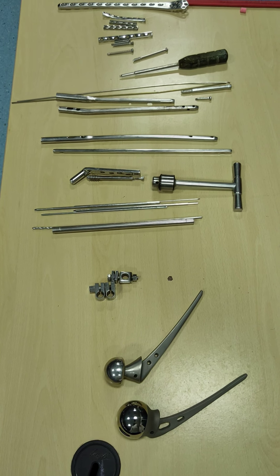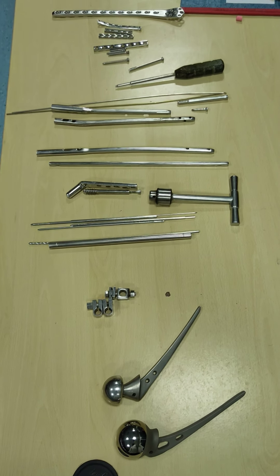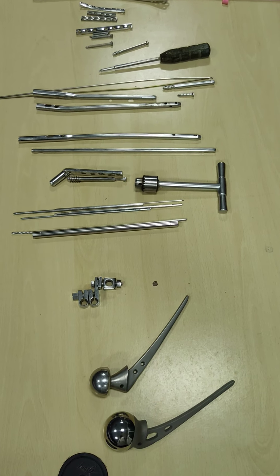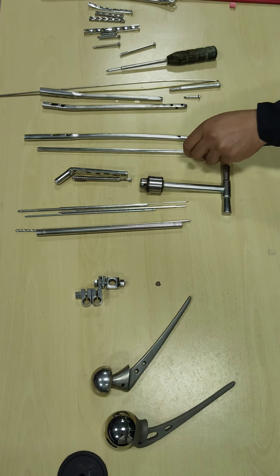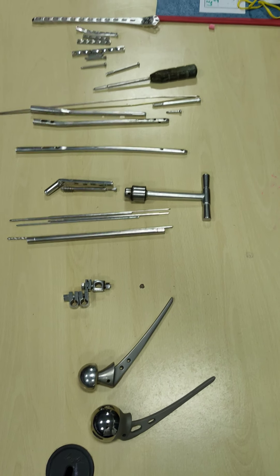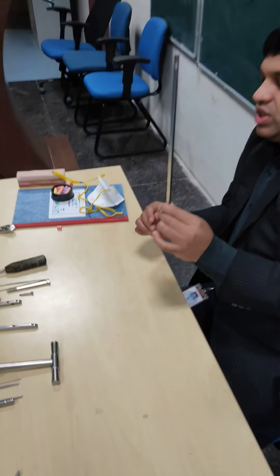So here are the common implants being used in orthopedics. Let's first start with the nail. The commonest nail being used is the K-nail, or Kuntscher nail.